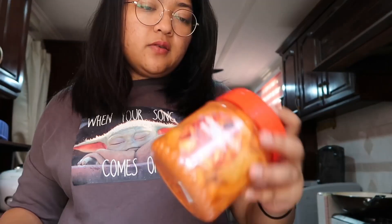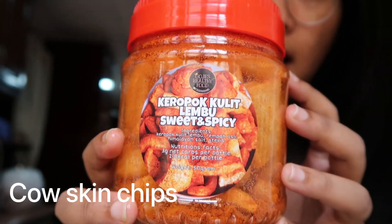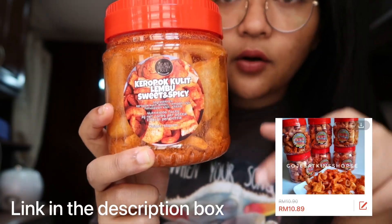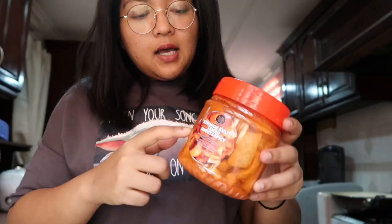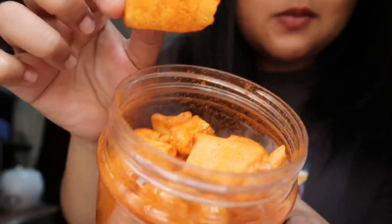But the special one I'm using today is actually this — it's called keropok kulit lembu. I bought this from Shopee; I will put the store link in the description below. But benda ni it's like almost zero carbs — this whole balang has 3 serving sizes and it's only 3 grams of carbs in total. See how it looks like inside — dia nampak macam keropok. It tastes like hot and spicy.